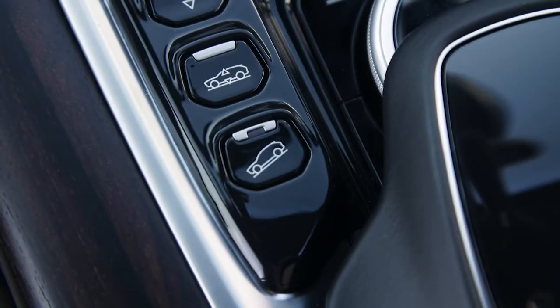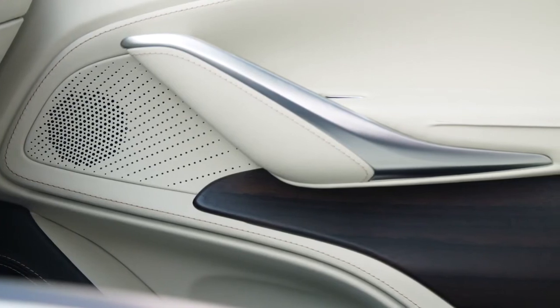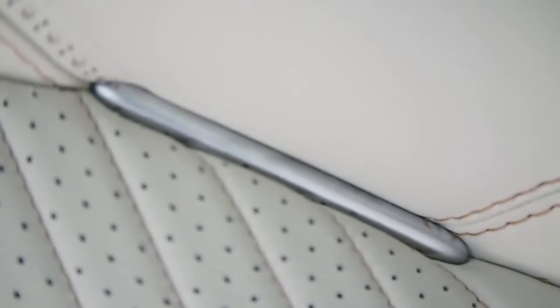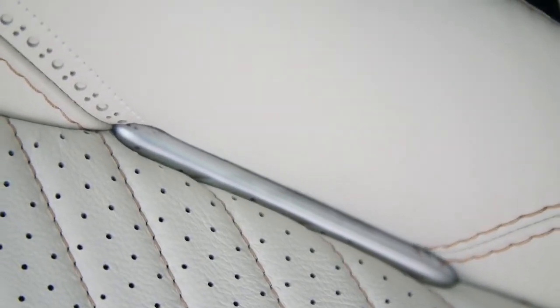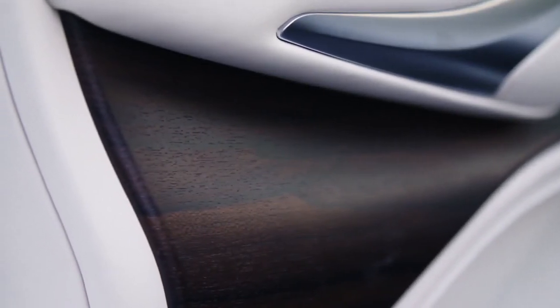It's rather interesting to see hill descent control on an Aston Martin, but it's there. The interior quality is exceptional — you have wood inserts and leather everywhere. They've used a contemporary range of exquisite wood, composite, and metal finishes, showing that the cabin can be tailored to any taste.